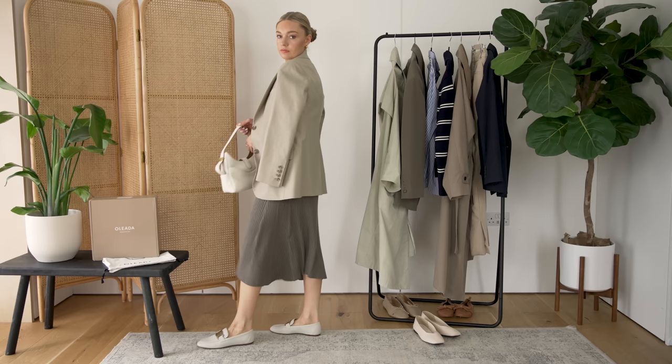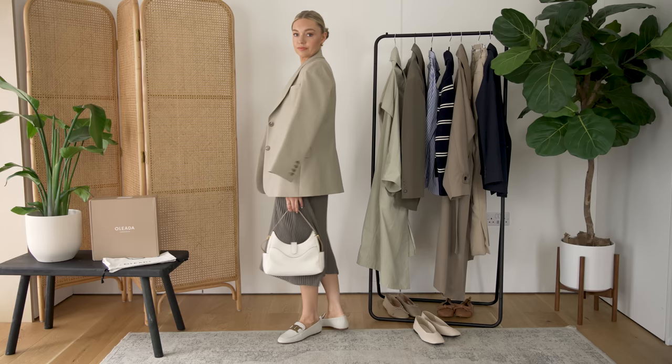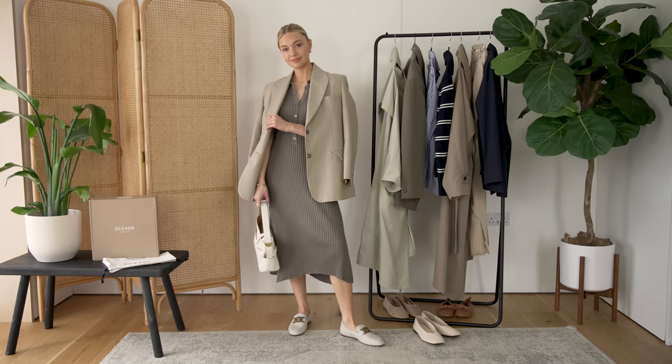We want to get as much wear from our blazers and staple investment pieces as possible, so what I've done is pop the same blazer from the suit on with this rib-knit dress with buttons down. I think what makes this dress feel a little bit smarter is that buttoned collar detail. If you are working somewhere more casual, I think this would be appropriate for you. The blazer just adds a bit of structure to a more relaxed dress, as do the loafers, and the bag's relatively structured shape also elevates that more casual knitted dress.